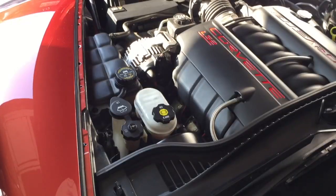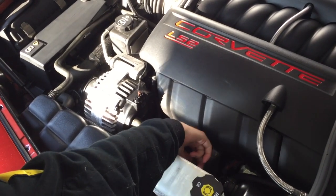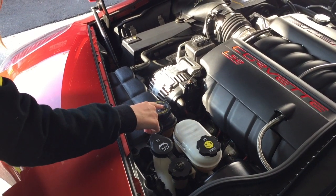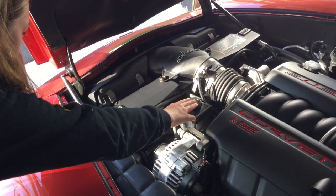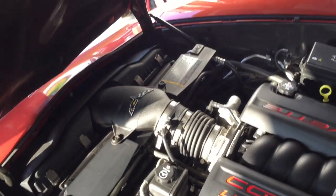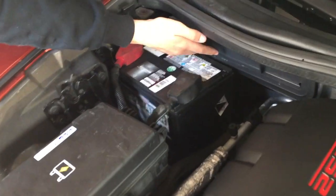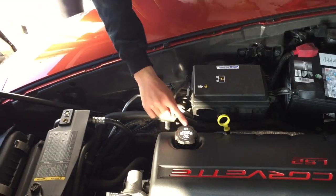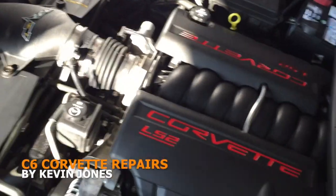Spark plug, spark plug wire, brake fluid, clutch fluid, window washing fluid, engine coolant, alternator, power steering fluid, air filter, air intake, cabin filter, battery positive terminal, negative terminal, fuse box, oil dipstick, oil cap.